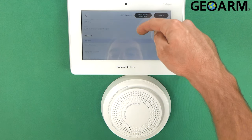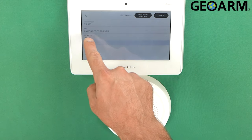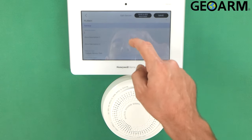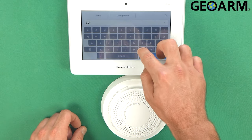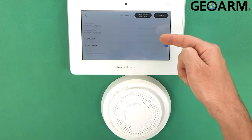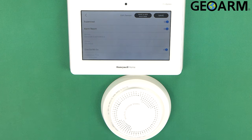Now we'll scroll down and take a look at everything to make sure we have it enrolled the way we want it. You'll see it's in the main partition — if you had a partition system you can change where it goes, but mine is a one-partition system. This is where we put in our description; I'm going to call this the living room. It is now 'living room carbon monoxide detector,' which is programmed correctly. I do want it supervised, I do want it to report, and I do want the one-go-all-go feature, which means if one of these goes off, all of them will go off — an awesome feature.